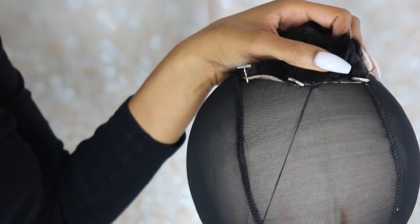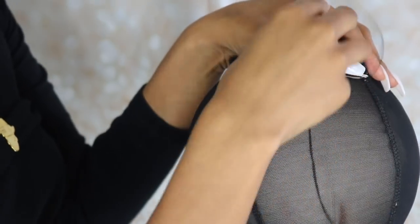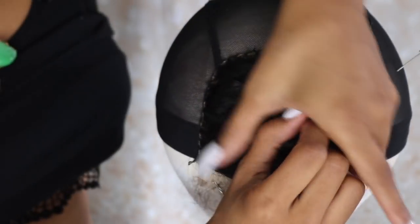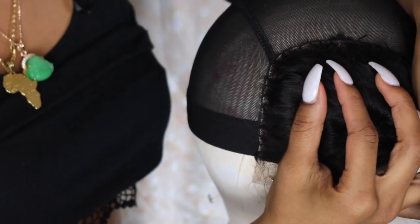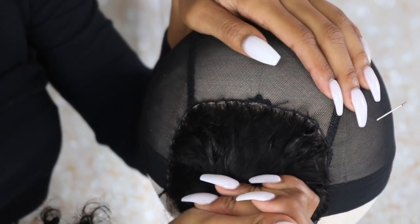First, I'm sewing the closure on — it's such an easy process. All I did was put my T-pins exactly where I wanted them, placed the closure in between my two lines, and pinned them down so I would know exactly where I was sewing. Then I just sewed all around the closure.